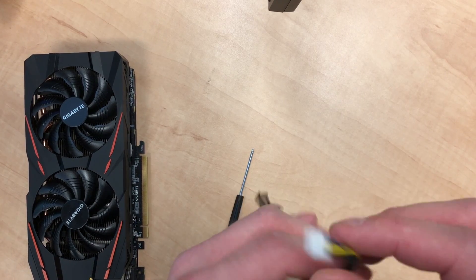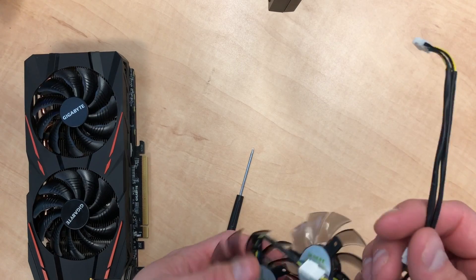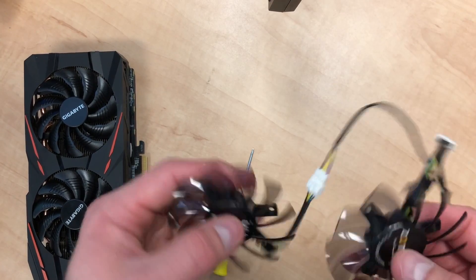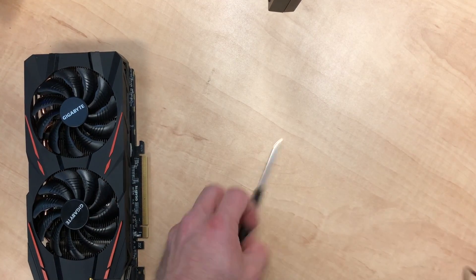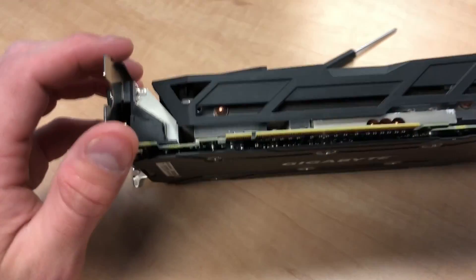You have to get fans that match your card. For this particular card there's a little four-pin header on there, and you'll see when we open it up it's kind of a funky way that they connect it with the male and female connectors. Your fans, your screwdriver, and you're pretty much ready to go.